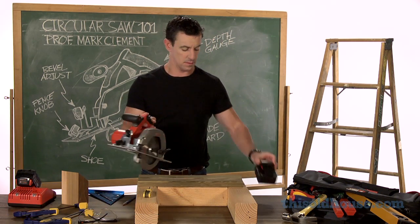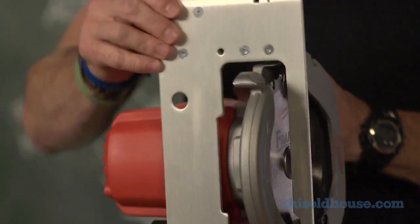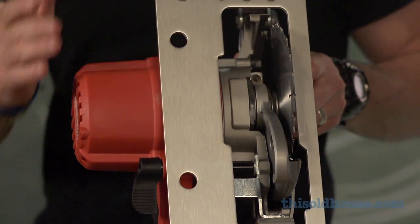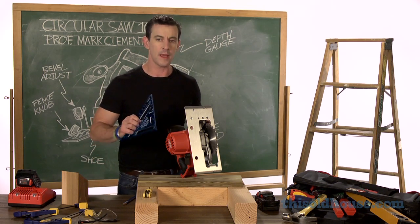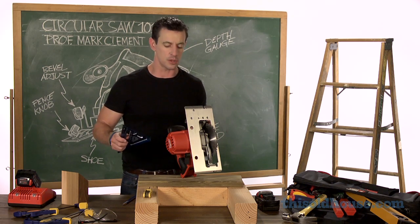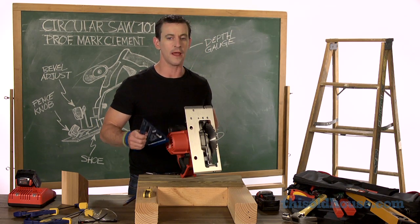What I'm looking for is that this bevel adjustment makes the blade here 90 degrees to the shoe of the saw. This is a very important adjustment, even for a rough carpentry tool, because just a couple of degrees off will create an error that will chase you around, and you won't know it until you've trimmed a door and it's too late.